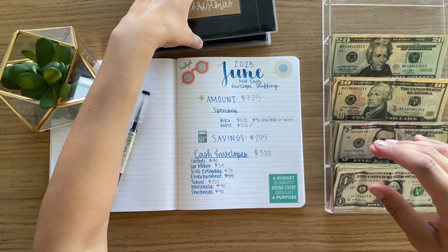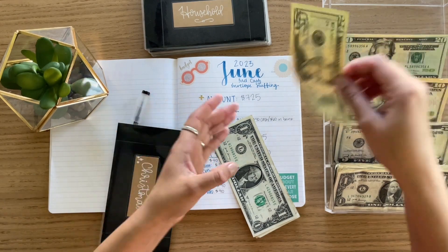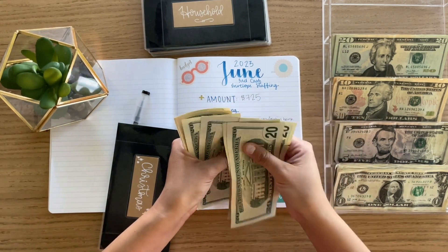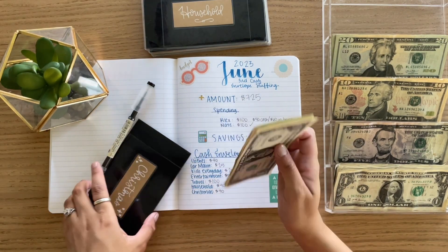So first we'll go with Christmas. This one is getting $40. Counting: $20, $40. And Christmas.